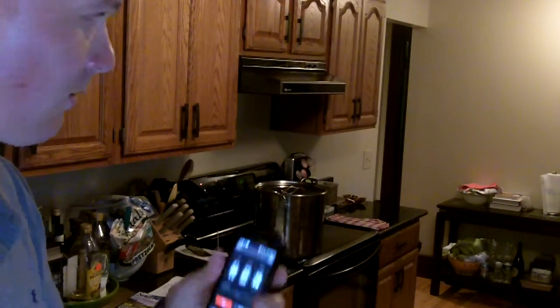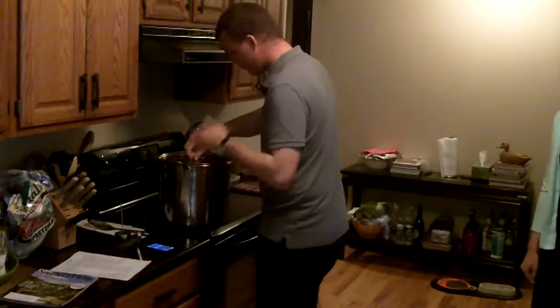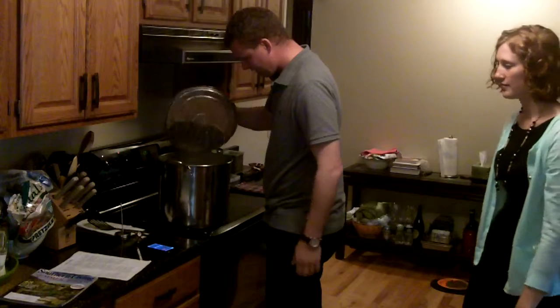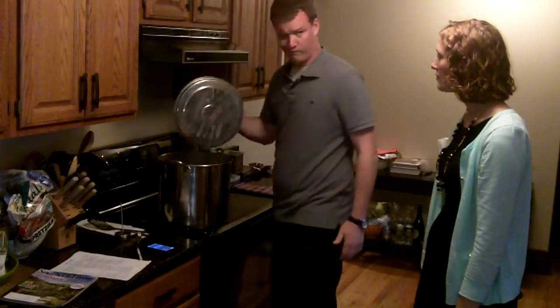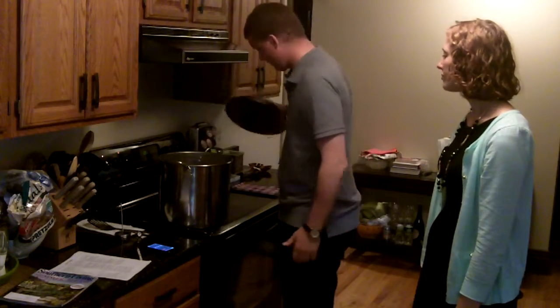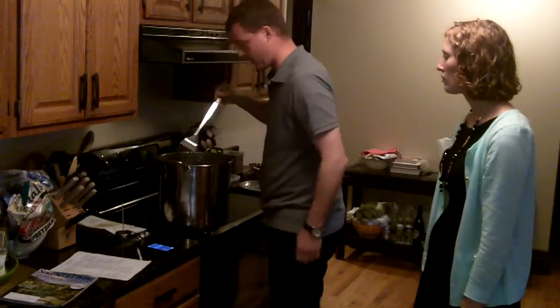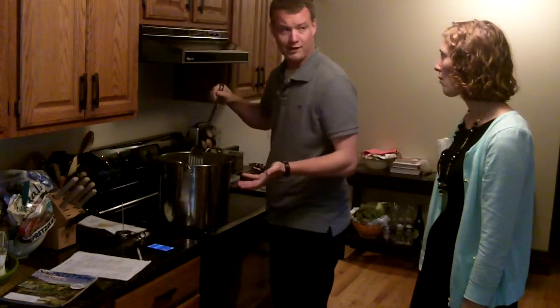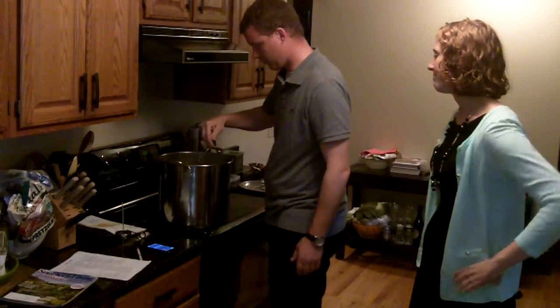We've got about a minute left on our boil here. Brewmaster Sarah over there — hi! We'll take a look in our kettle. We've got about a minute left. Little bit of froth on the top. Left it for maybe a minute and a half, two minutes, and the froth did build up a little bit. Nowhere near a boil over, because if you have the right size pot you do have a little bit of wiggle room.